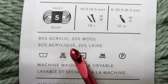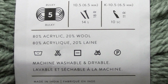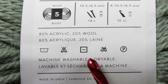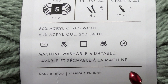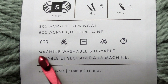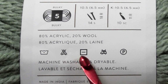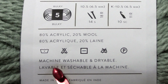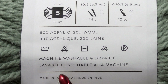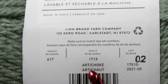The label also tells you the fiber content. Here we have an 80% acrylic, 20% wool blend — the same for Lion Brand Wool-Ease Thick & Quick, which is a really nice mixture. You'll also see care instructions, which are super important. I personally prefer machine washable and dryable yarns and tend to shy away from hand-wash-only yarns. If you're the same, make sure the yarn is machine washable. I tend to use a machine washable hand-wash setting if it's available.